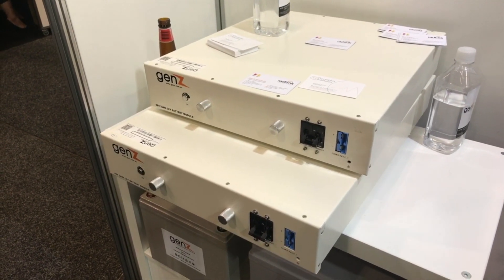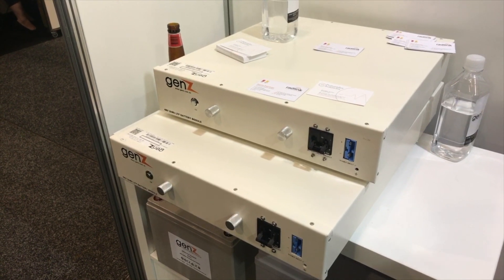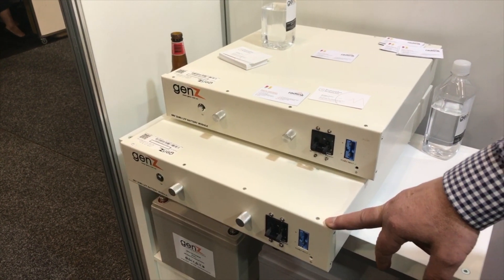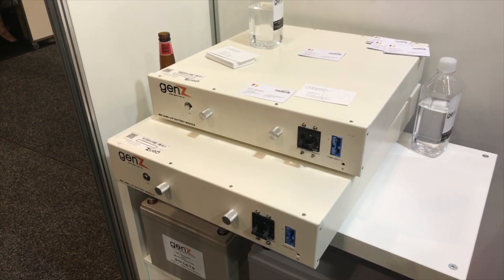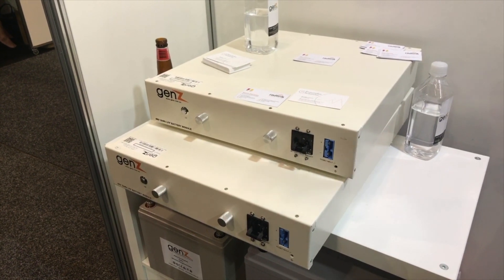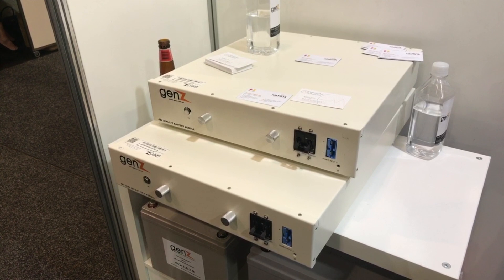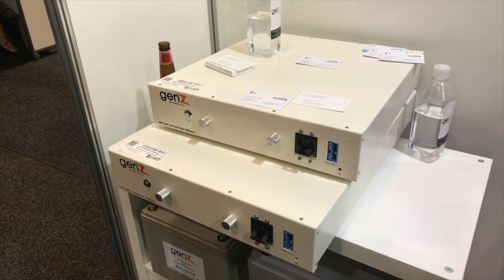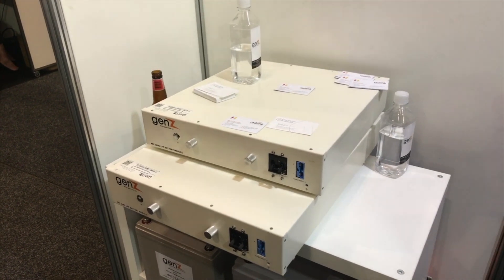One of the advantages is that each battery also has a three kilowatt hour surge rating, so you can draw three kilowatts for one hour. If you stack two, three, or four batteries you have the cumulative surge rating. So if you're using a hybrid inverter and want to start your washing machine or pumps, the battery is rated to handle surge currents.